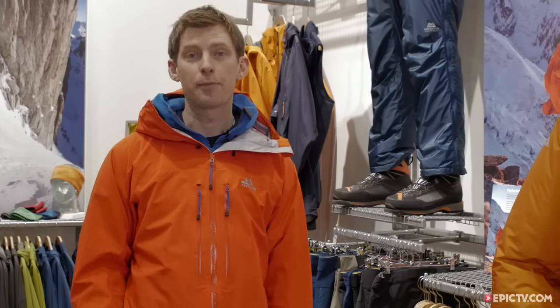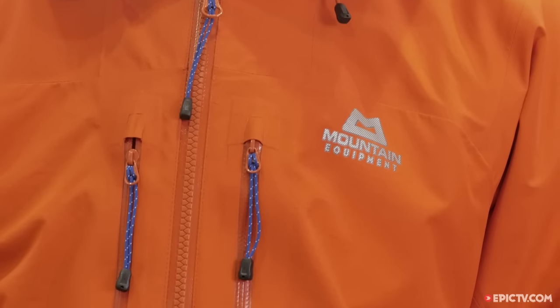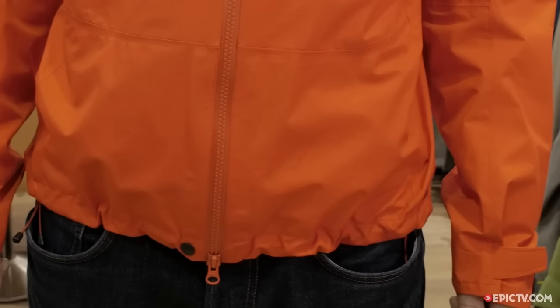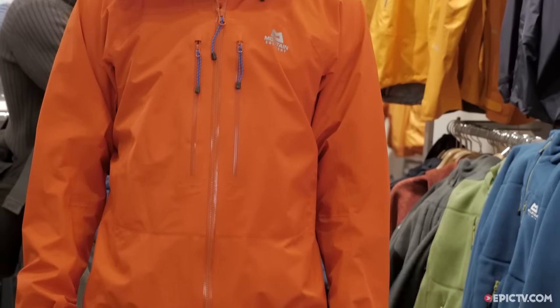Hi, I'm Richard from Mount Equipment and this is the new Narwhal Jacket. This uses our own Dry Light three-layer fabric. This is a really top quality lightweight fabric. It's got a 20,000 millimetre hydrostatic head and a very high level of breathability — it's been off the charts in the testing that we've done. It uses a 40 denier face fabric throughout, so really light, really soft, fantastic to climb in.